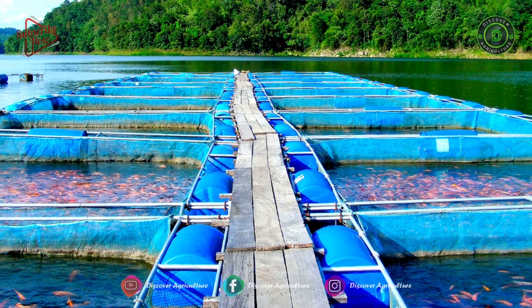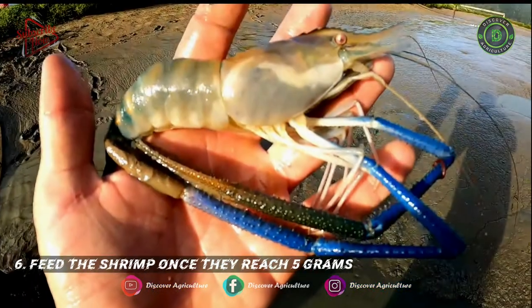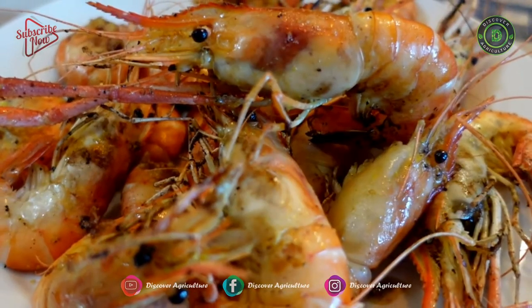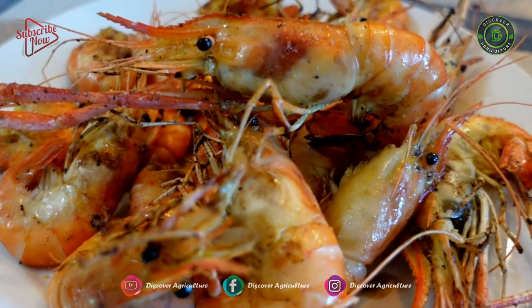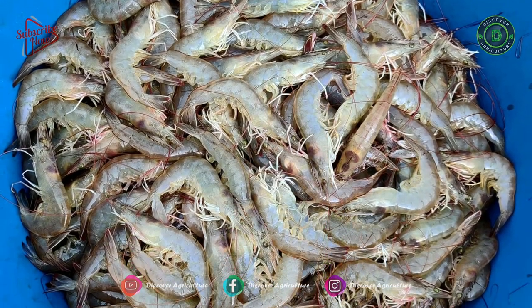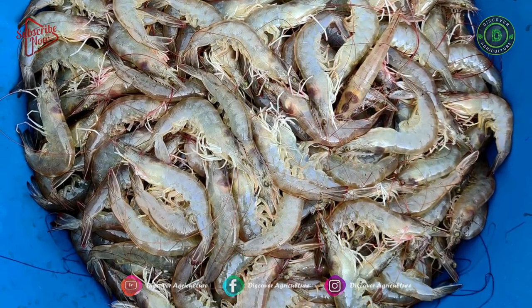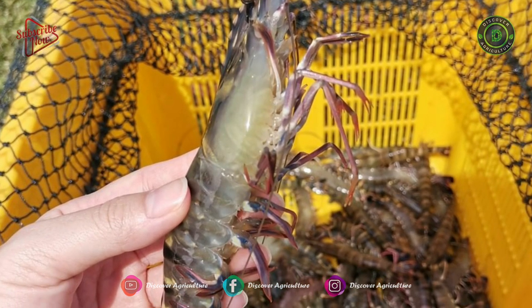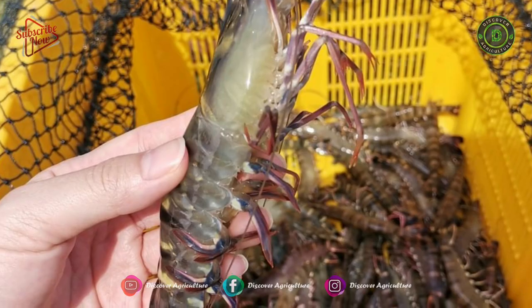Lower densities result in larger shrimp. Feed the shrimp once they reach 5 grams. Smaller shrimp will receive enough nourishment from small pond organisms. A pelleted feed of at least 38% protein works well. Shrimp can be fed twice daily, with a larger feeding at dusk, as shrimp are nocturnal.